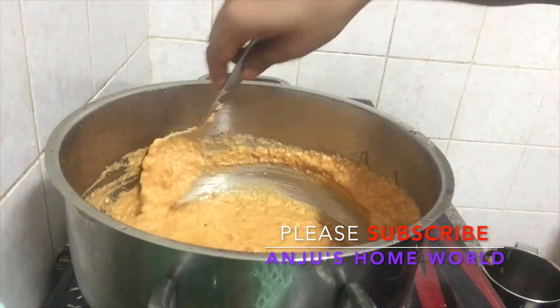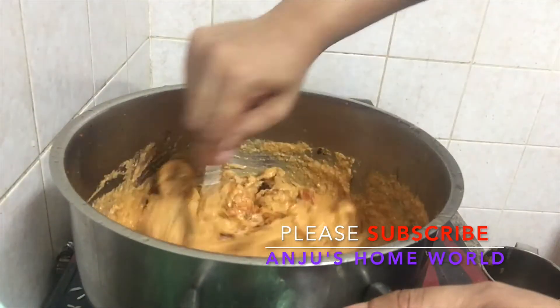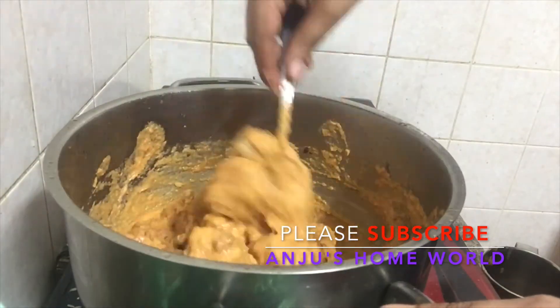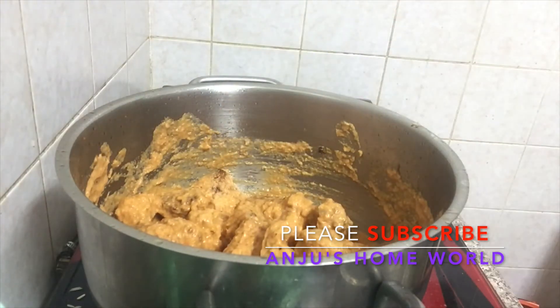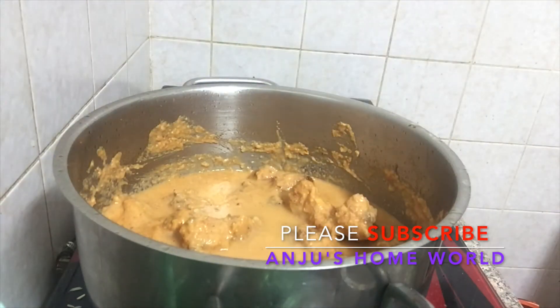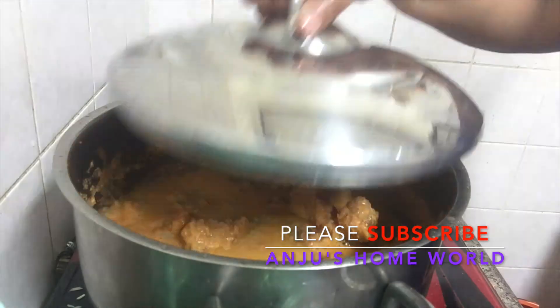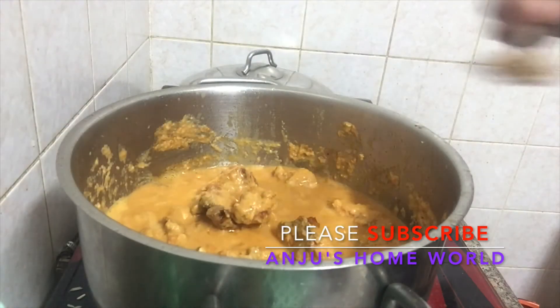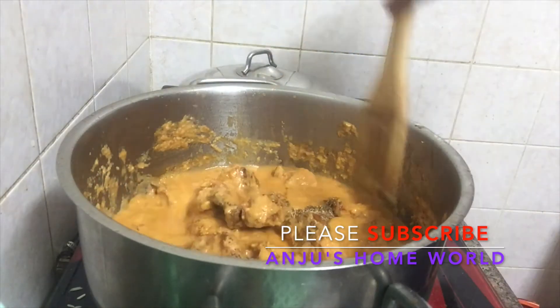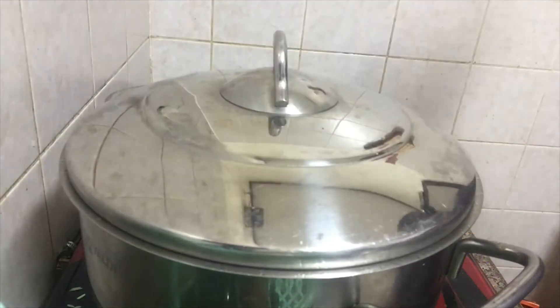We have to mix the chicken into the gravy. This is a very good gravy. We put in 3 tablespoons of gravy. This is Kasuri Methi.